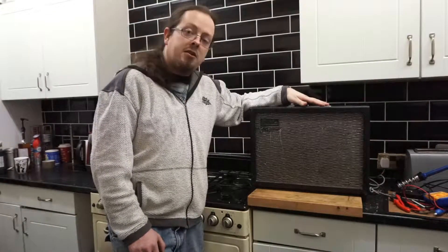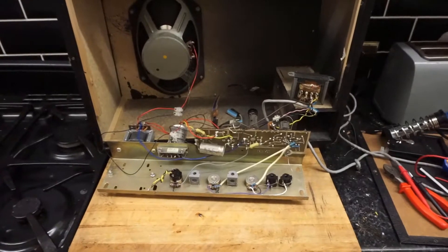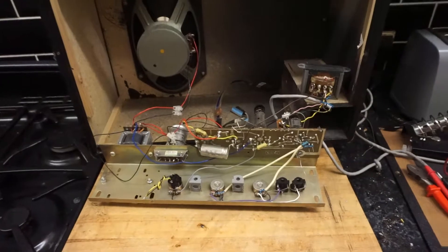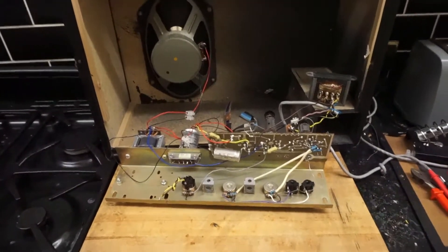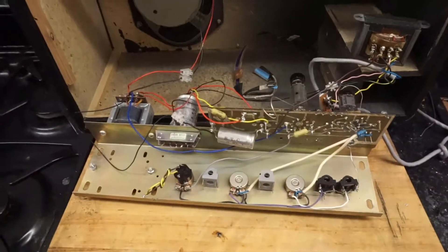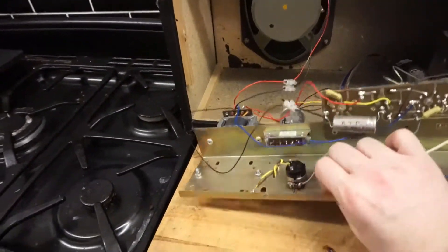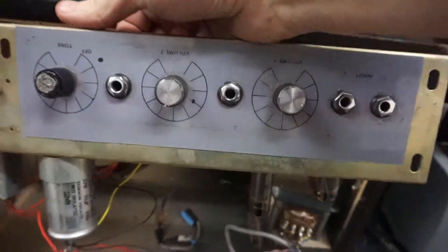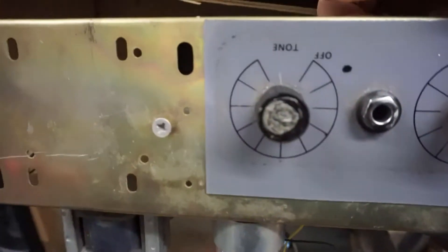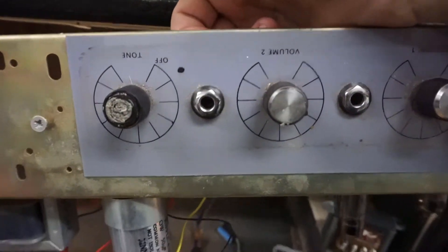So with that in mind, let me show you what I've been doing. This is what the internals of the amplifier look like. I've got them out on the bench already, and I have been working on it for some time now. Just to give you a quick look at the front panel — it's upside down. We've got the two inputs, two volume controls, and a tone knob, which also actually functions as the power, which is a bit odd.